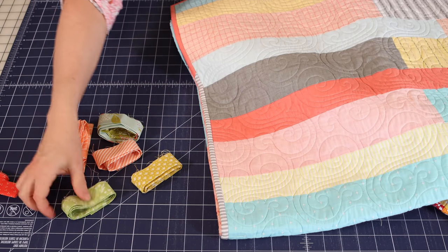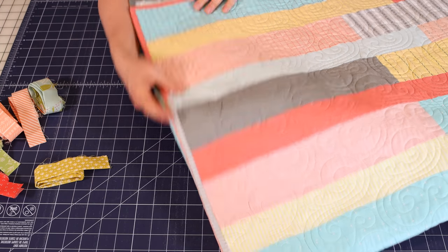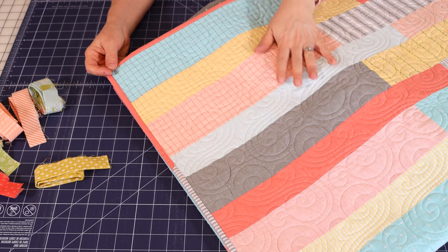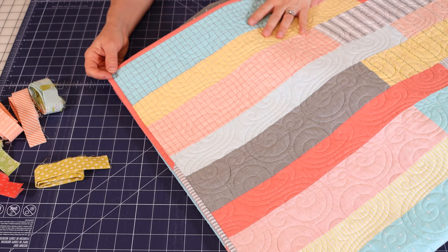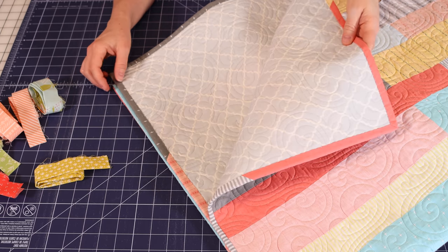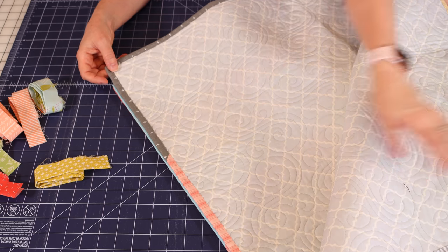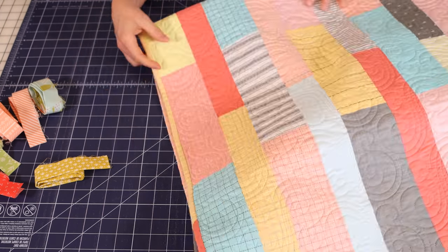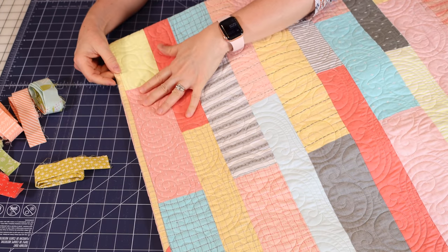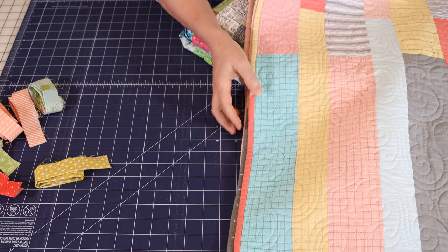I'm going to show you an example. This is a really small quilt — a baby quilt, actually — from my Labor of Love Quilts book. It used scrappy strips, and I had a lot of scrappy strip pieces left over. I had a solid backing where the Scrappy Binding would really make an impact, and it was fun to use all of the pieces from the front of the quilt in the Scrappy Binding.